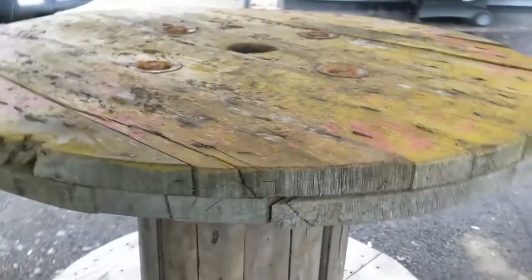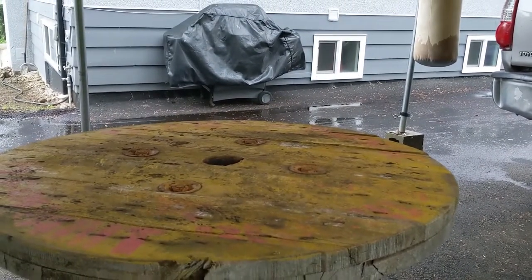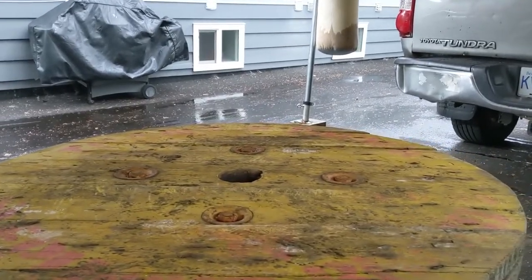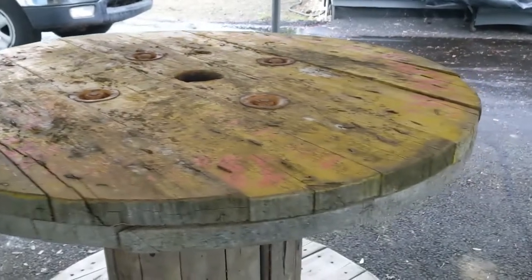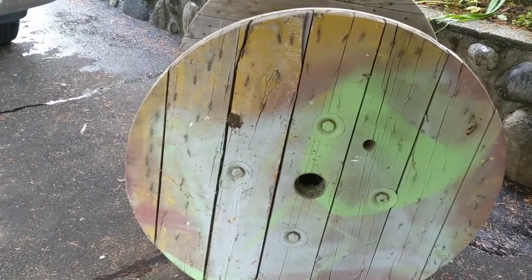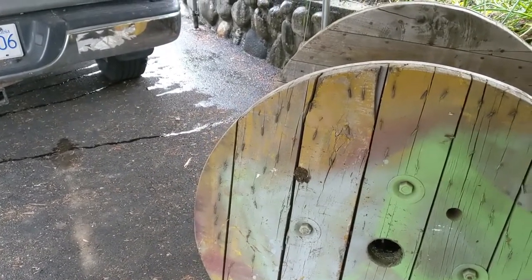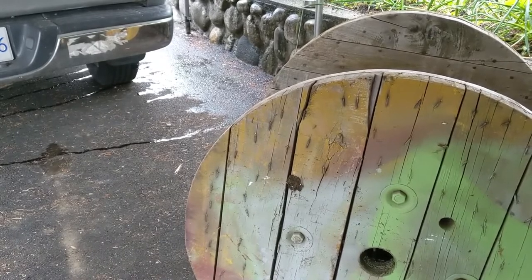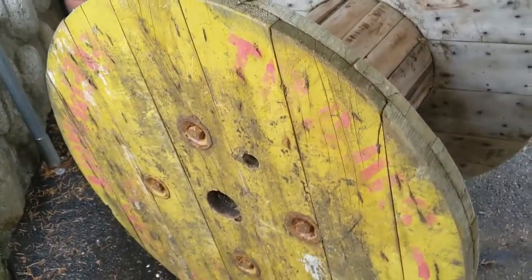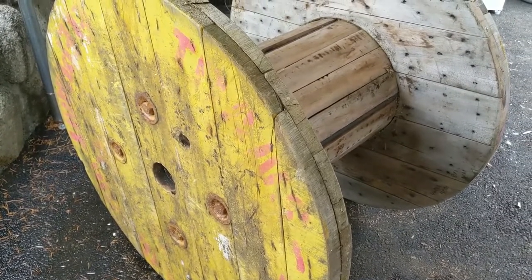I'm gonna use it as a table for the exterior so I don't need something super crazy — I just want something strong. I might pick up a set of wheels and put them underneath it, that way you can just push it around the yard. Let me see how it looks from the other side. Like you guys can see, this other side is in a little bit better shape, but I just want to do it on the rough side because I want to keep the rough looking. This side with the yellow and red in there — okay, let's go to work. I'm gonna bang those nails in, put a few screws, and take it from there.